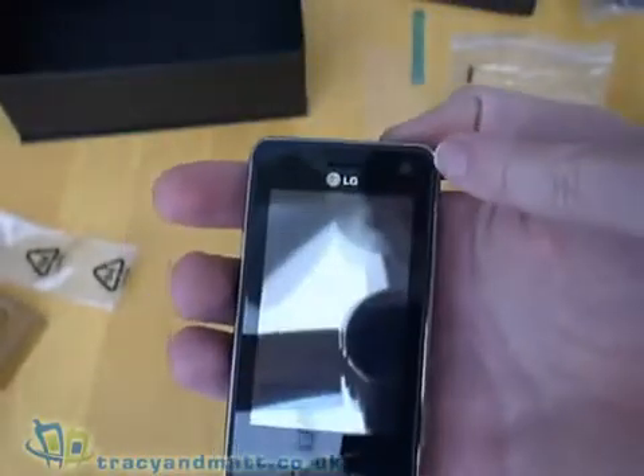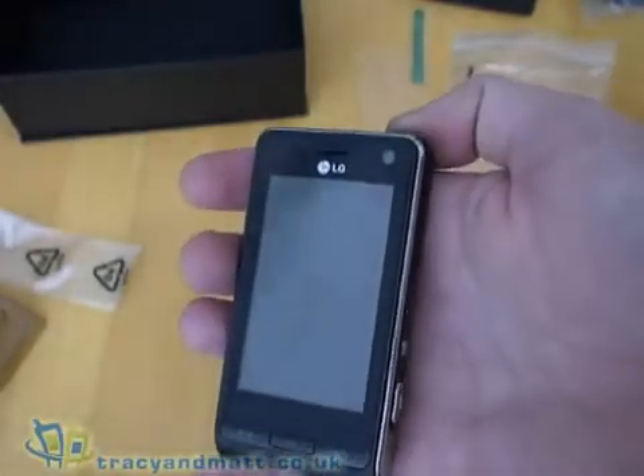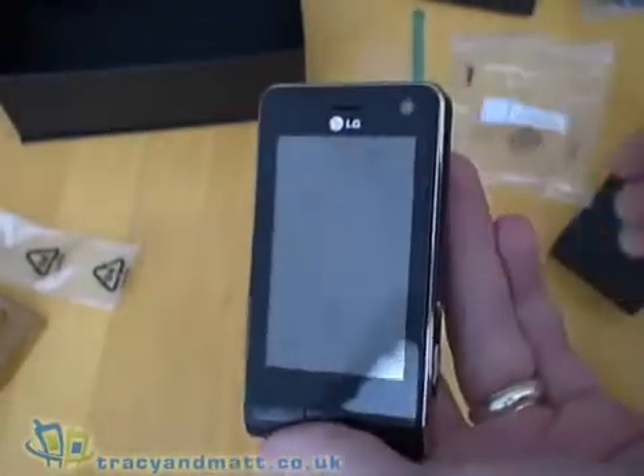One thing I didn't mention about the front of the device is that there is a front-facing camera, so you can use video conferencing.